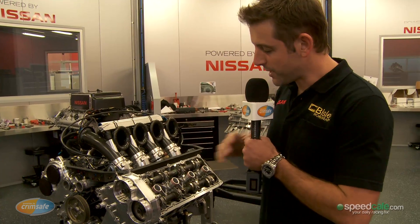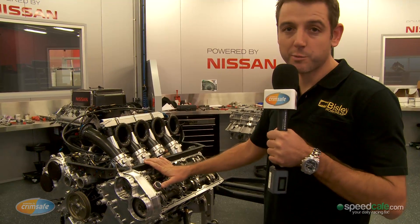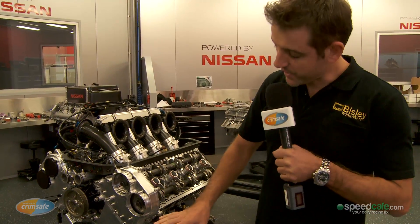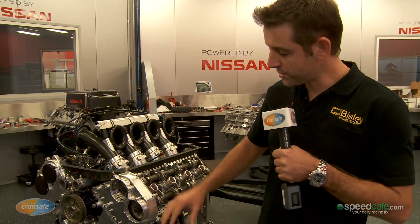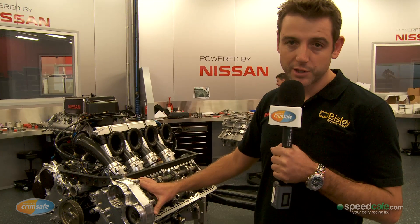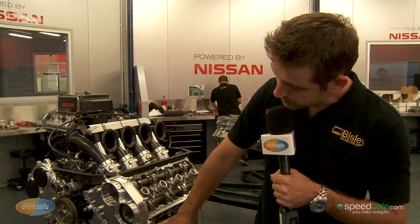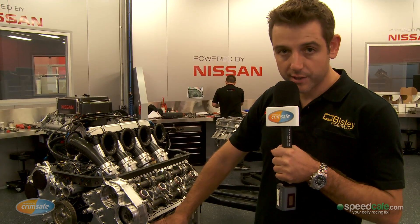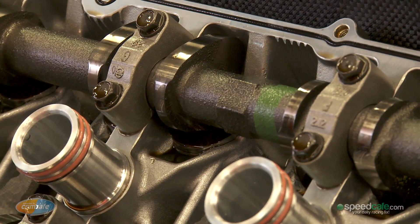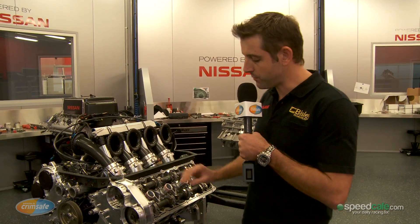Very, very new and unique to V8 Supercars — completely different to what has been in the sport for the last 15 or so years. The main difference is the fact that it's a road car based engine. The exact engine block and cylinder head that you can go into a dealership and buy in your new Nissan Patrol. Big difference being an aluminium block rather than cast iron, and obviously a quad cam overhead cam, four valve engine, which is completely different to what's normally been run in V8 Supercars.